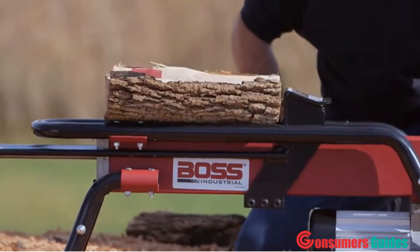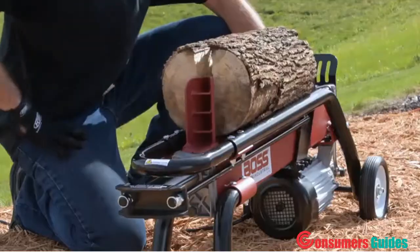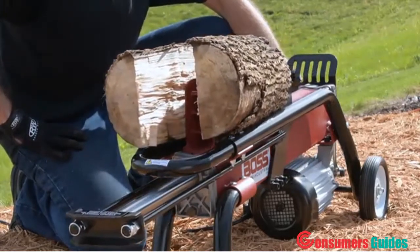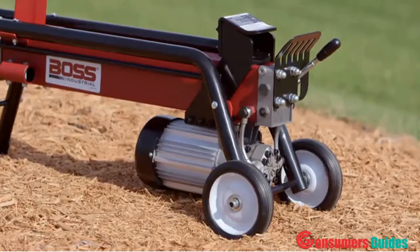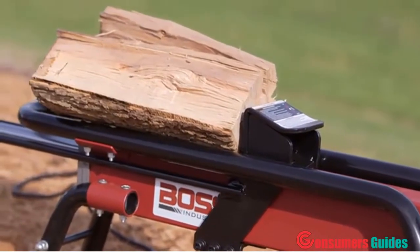Split logs like a boss with the Boss Industrial 7-ton electric log splitter. The strength of this machine makes it one of our most popular log splitters. The two-horsepower motor and 3500 PSI hydraulics power through extremely tough logs.